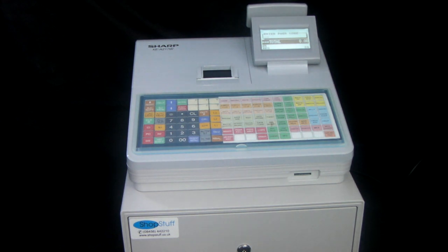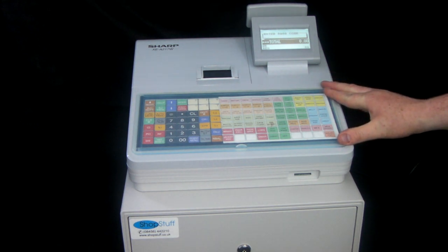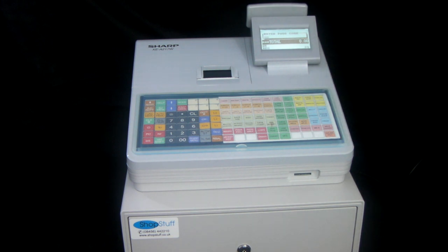That covers the basic functions of the machine. A frequently asked question is the dimensions: with the customer rear display extended to its highest, it is 365mm high, 360mm wide from left to right, and 424mm deep from front to back. The machine is available through shopstuff.co.uk and is sold as standard pre-programmed — you get a personalized color keyboard with up to 70 of your products programmed in with descriptions and prices, departments set up, and a six-line receipt header with your company name and address. For further information please visit shopstuff.co.uk.